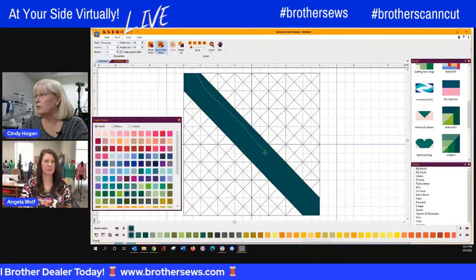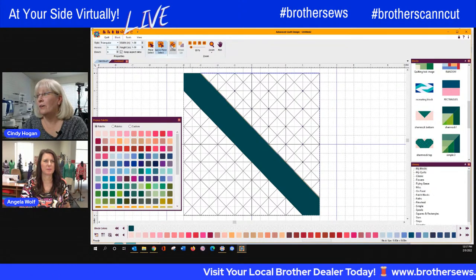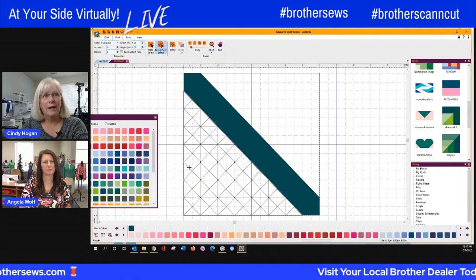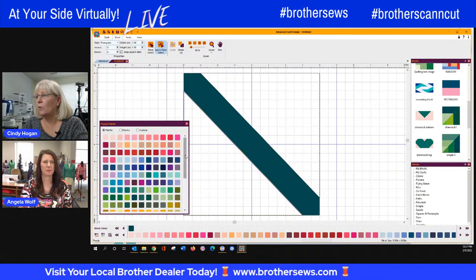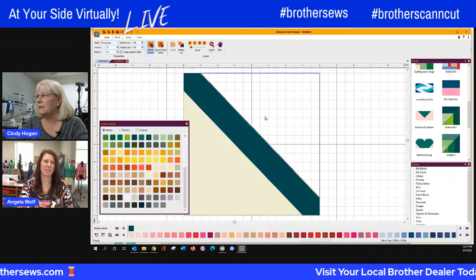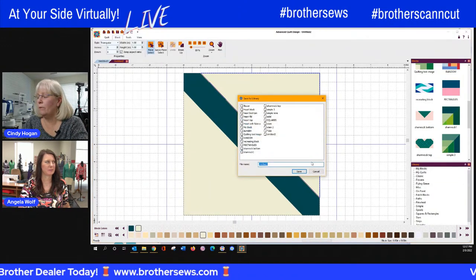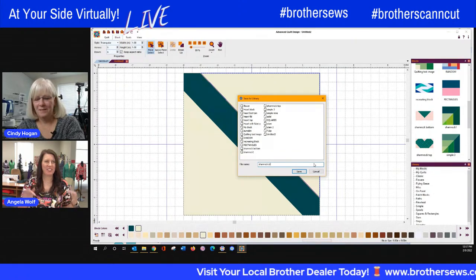Now all you have to do is grab your two triangles on the side — this is the easy one. The Lasso tool is much faster than clicking on each of those triangles individually. Unite those and let's give them a cream or white color — I used kind of a creamy color. Then we're going to save that one to our block library as well. Save to Library and we'll call this 'Shamrock Stem.'